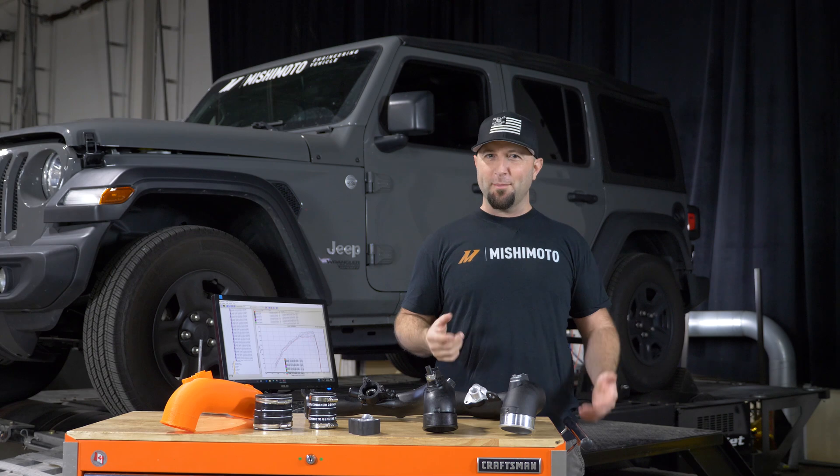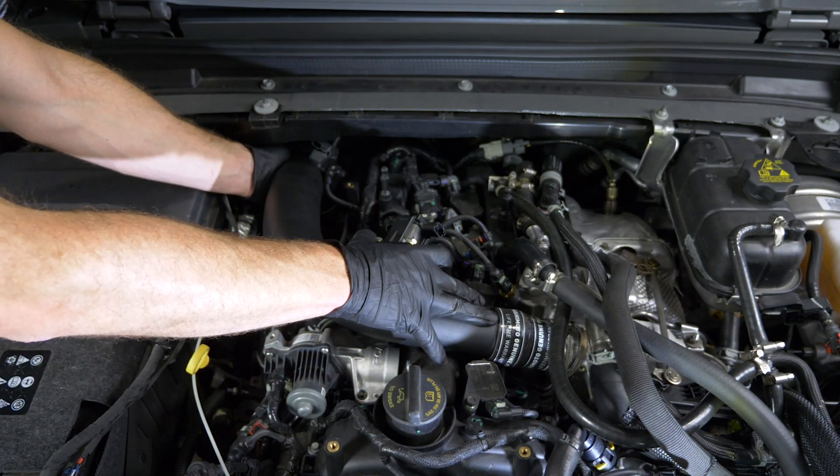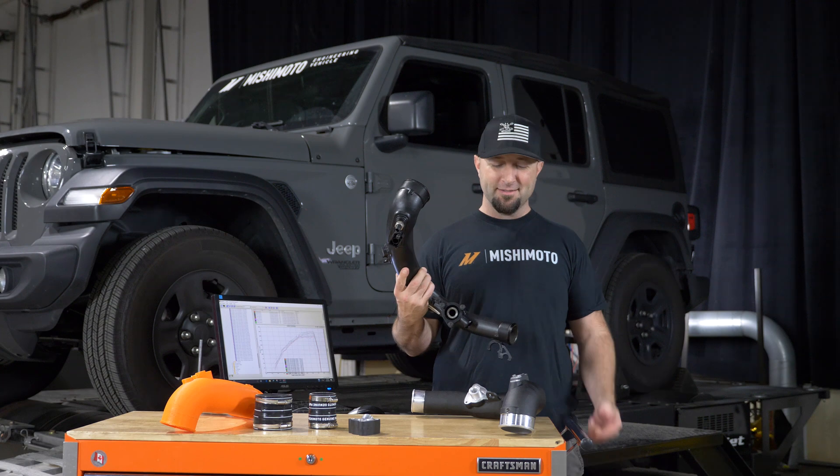So if you want to pick up a little more horsepower, a little more torque, and you want to ditch this plastic thing, we've got you covered.